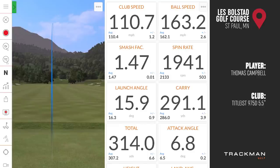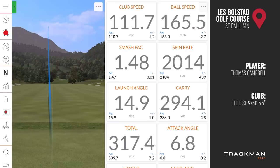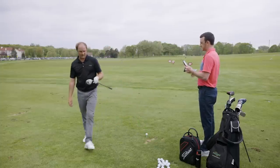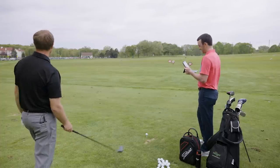Some shots produce big numbers — 314, then 317.4 yards. However, Thomas notes the 975D feels dead off the face: just a thud with no feedback. He can't tell where on the clubface he's making contact — heel, toe, or center — every shot feels identical, which is disorienting.